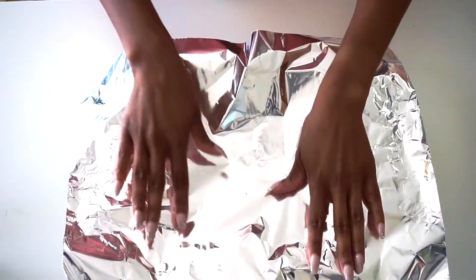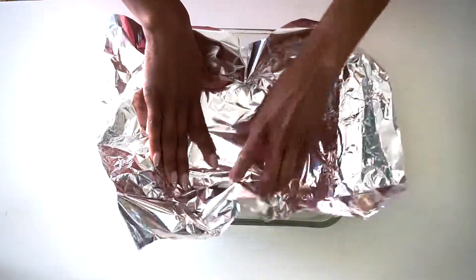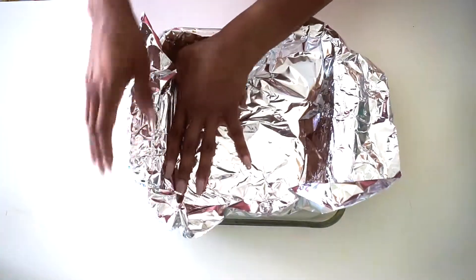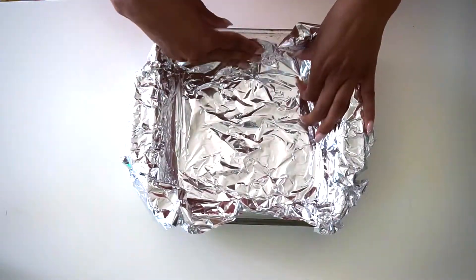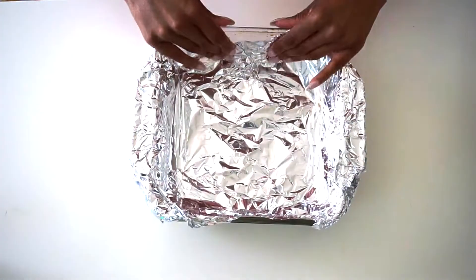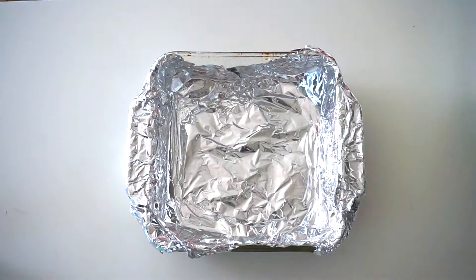I use a baking dish and I always line mine with foil. You want to get that foil all around in there. Now that we have our dish foil-lined, I'm gonna go ahead and grab my chicken.